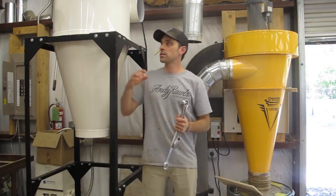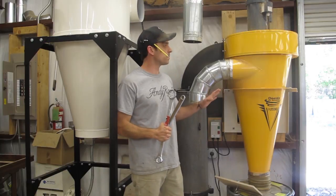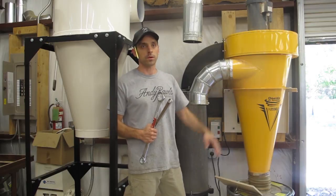The reason I purchased this new one is because I've added some equipment and an extra employee into the shop, and this particular machine just doesn't have quite enough power for the forehead molder which I purchased.